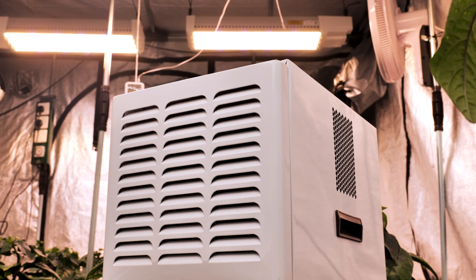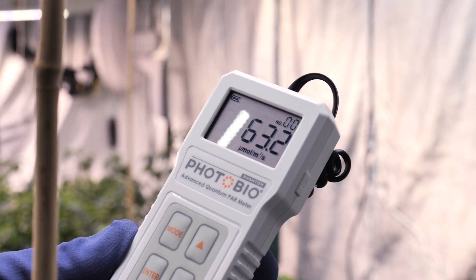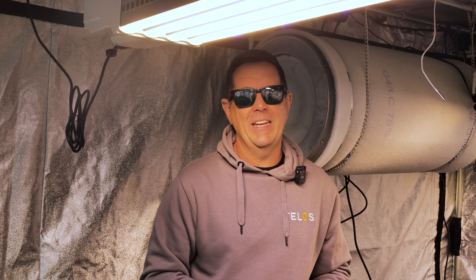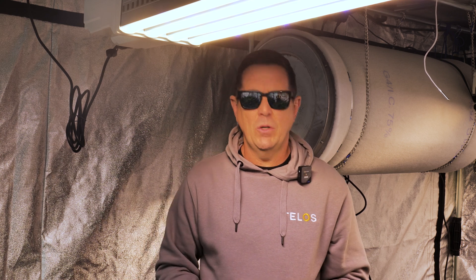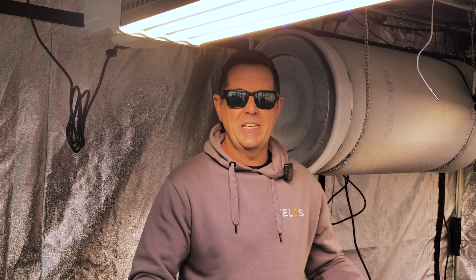Anybody running LEDs — this is one of the tools you'll need. Dehumidifiers, heaters, and a power meter are so important in an LED room. So it's measuring the light output from a light, measuring micromoles so you know exactly how much light is reaching the plant.